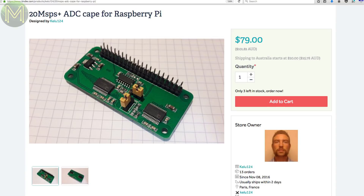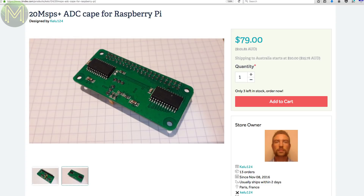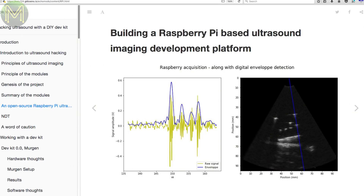And not quite as fast as the Prudak, but this board has an ADC that can sample at up to 20 mega samples per second. There's a Linux driver already written for it, so it really is plug-and-play. This board was designed because the creator has been mucking around with an open-source ultrasound imaging platform.